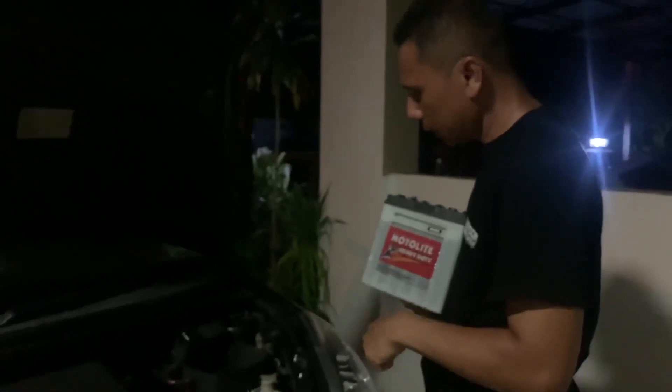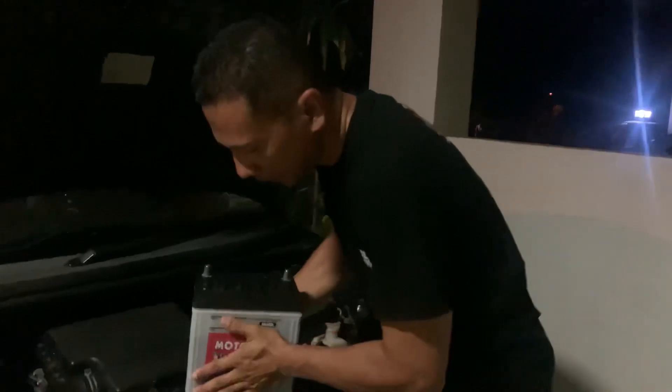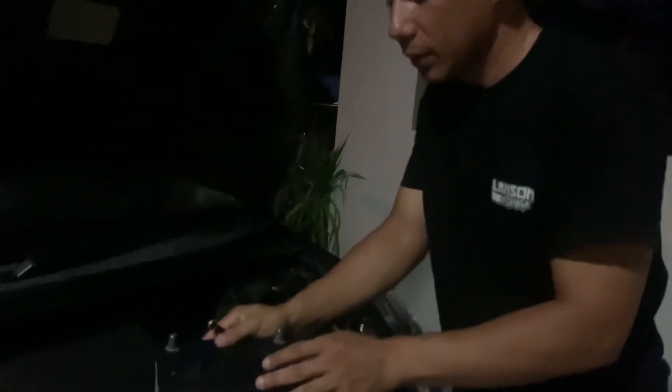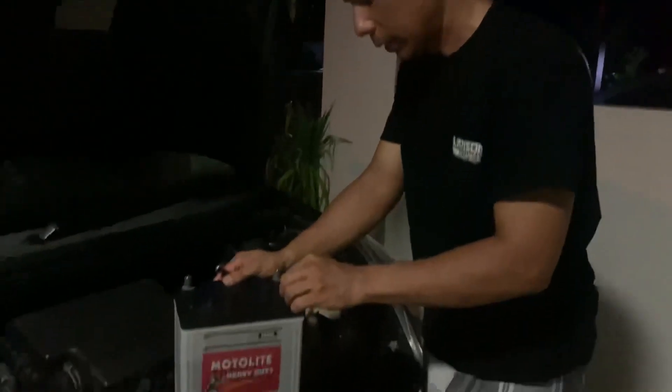Kita ada sebejik kereta. Kita tahu rumah kita, bateri dia dah kong. Dah habis dah masa dia. Bateri dia dah boleh pergi selama 4 tahun. Okay, alhamdulillah, 4 tahun lah.